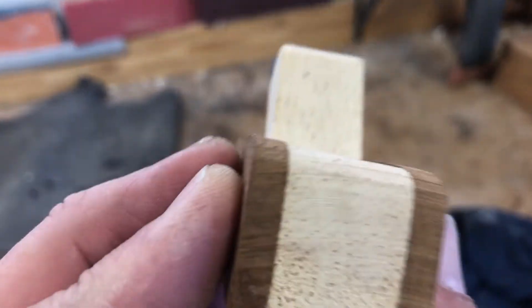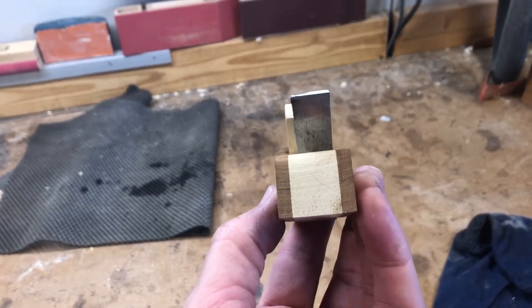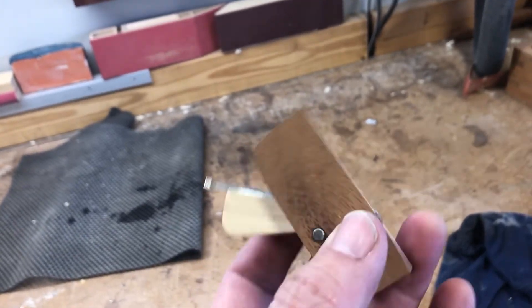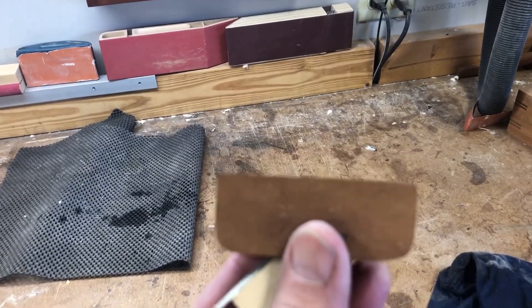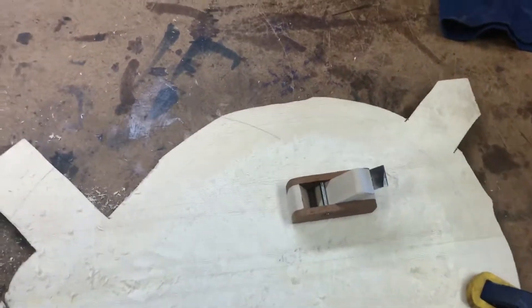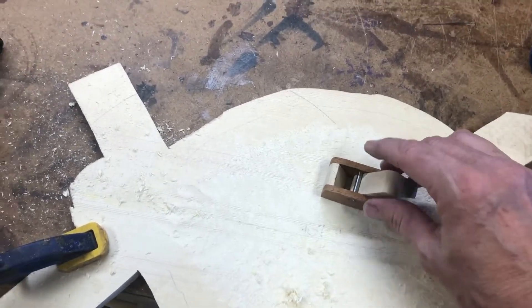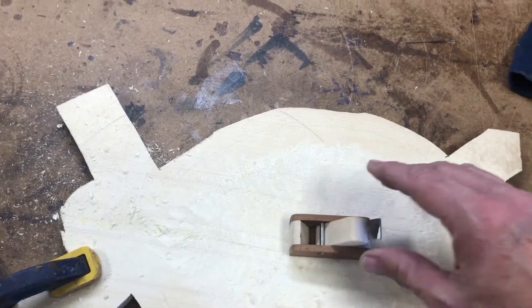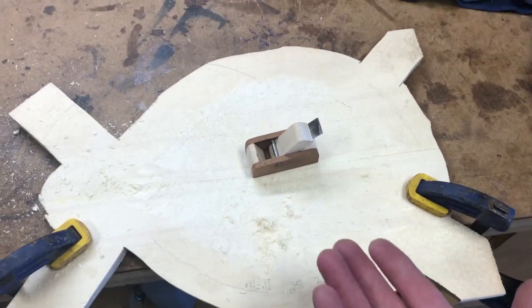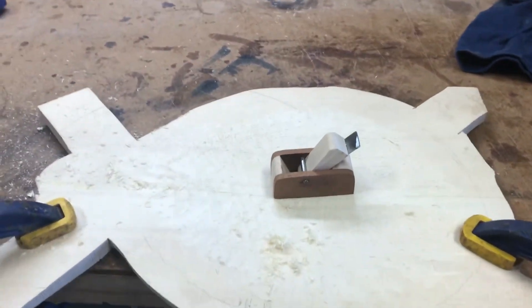I've got mahogany and maple, and you can see it's curved from side to side and from front to back — so it's a convex finger plane. That allows it to plane the wood along the inner curve of the mandolin top and outer curve of the mandolin top. I'm really happy with that.